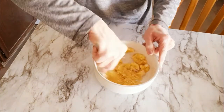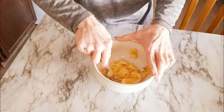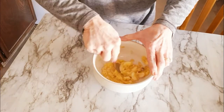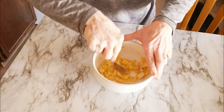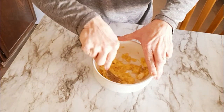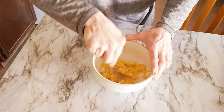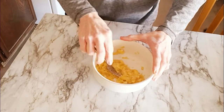Diet Coke and ice cream are things I thought I'd never give up. I will never have another diet Coke, ever. But I'm not going to say I'll never have ice cream, because I will every now and then. It's different going from eating ice cream three to four times a week to once a month or once every few months. We have two birthdays this month so I'll probably have ice cream with birthday cake.